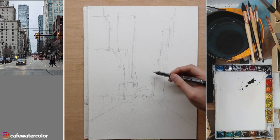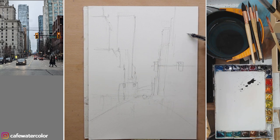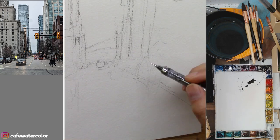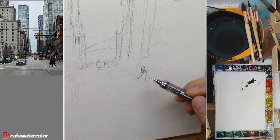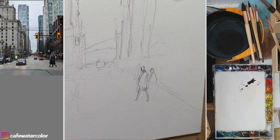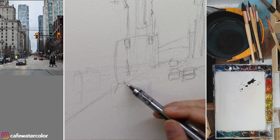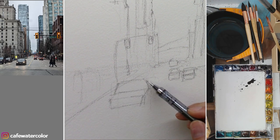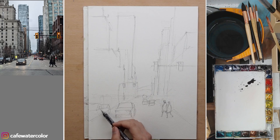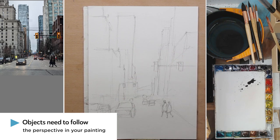Now I switch to a mechanical pencil and reinforce some of the drawings — specifically some of the essence of the picture. You don't need to draw everything you see from the photo; you just need some points to help you know where things are. You might notice that the figures are a little bit lower than the horizon line, and that is because I was sitting in a minivan when I took this photo, so my horizon is a little bit higher than the people walking on the street. So after you establish the vanishing point and the horizon, everything should follow the perspective you set for this painting.